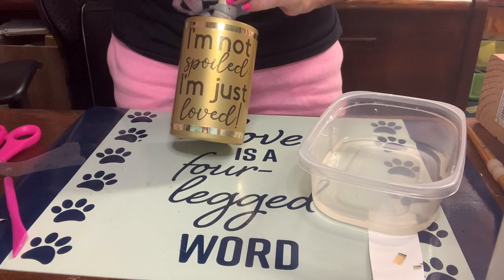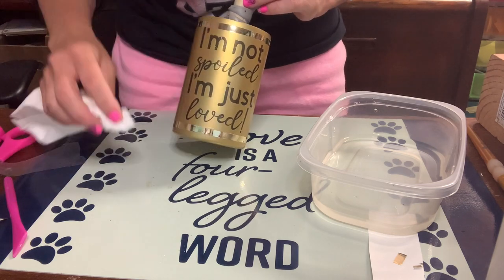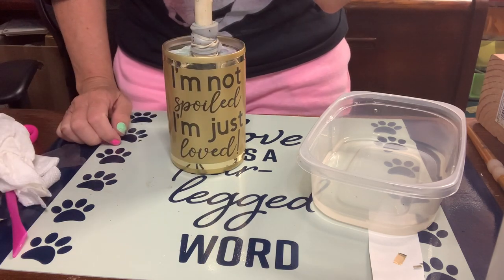Now I'm going to put two coats of epoxy on, but I'm going to skip showing that step because I show you guys how I epoxy cups all the time and it's becoming redundant. I'll link a video below if you're not sure how to do epoxy.